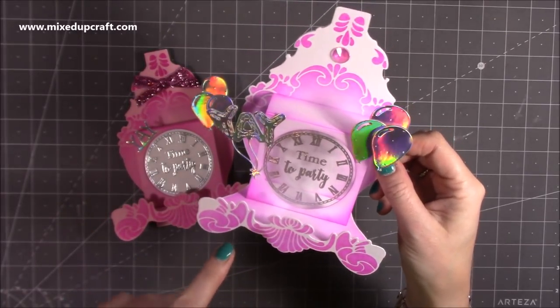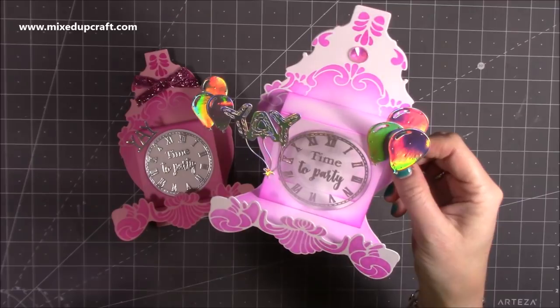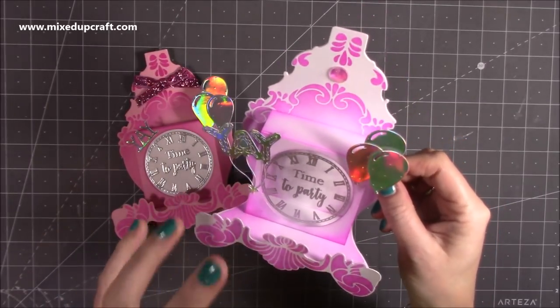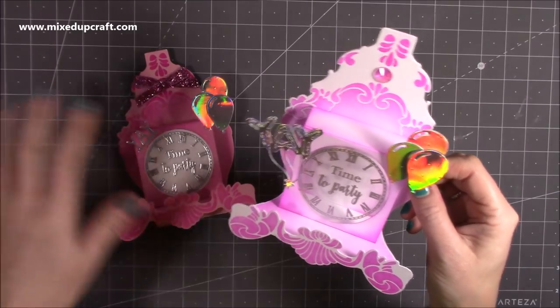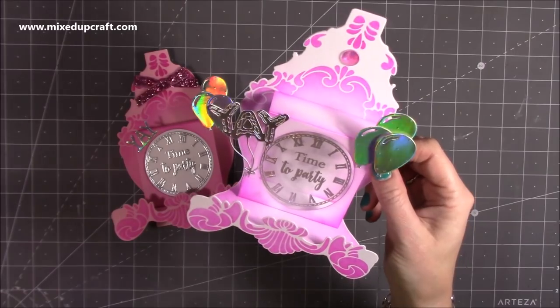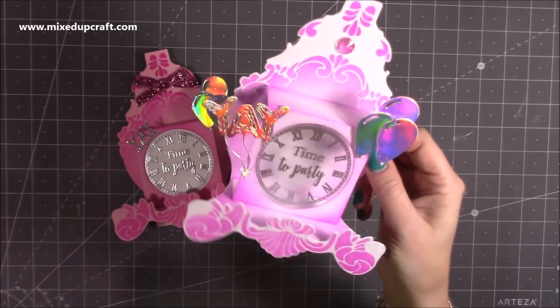I'm using a die and some of you are going to recognise this because I know a lot of you have it. On Wednesday, I will show you how to make this same kind of style without any dies. So watch this one, get some inspiration. If you've got this die, then brilliant — hopefully you enjoy it.